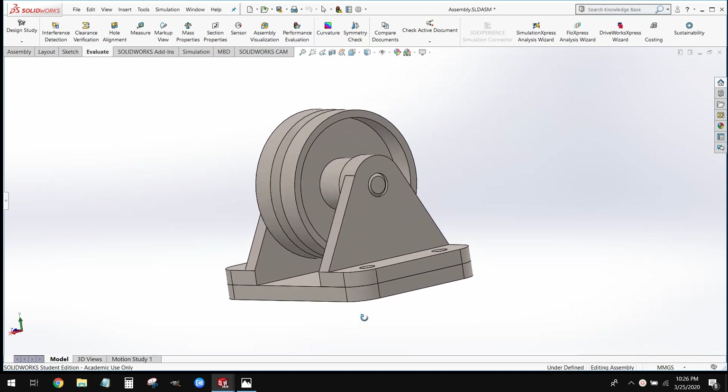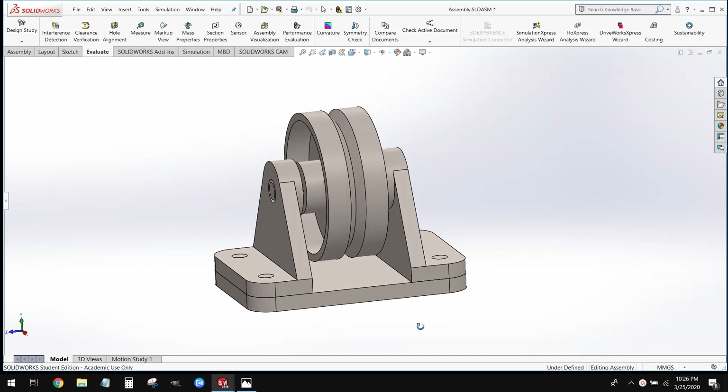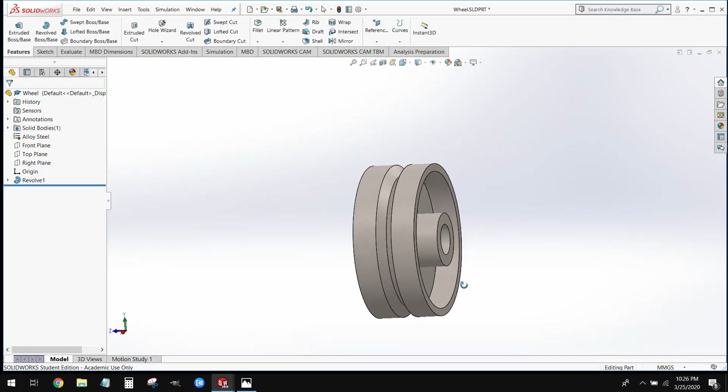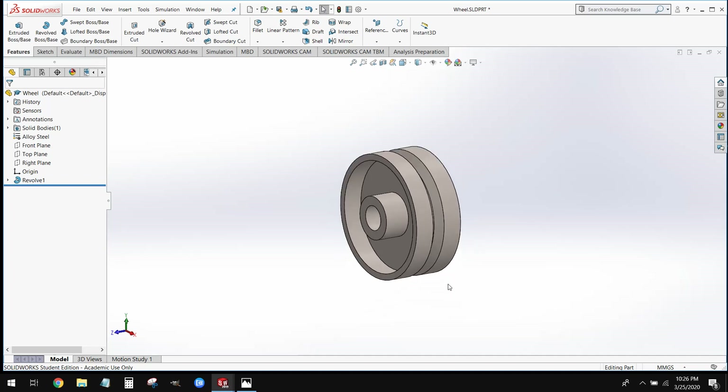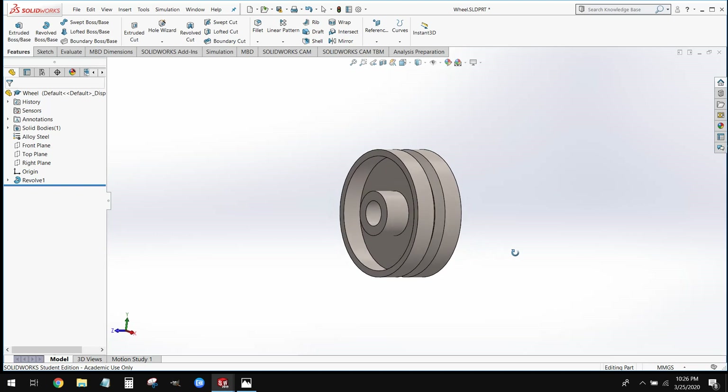What we're going to do is first start by modeling the components of this assembly. The first part we're going to start with today is this wheel. To create this wheel we're going to use a new technique that we haven't used before — a technique called Revolve.